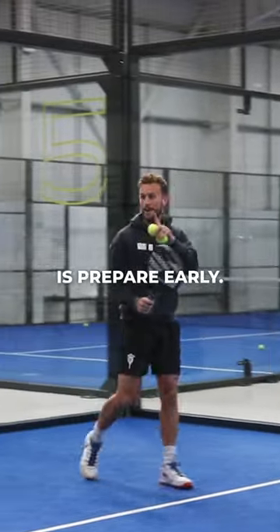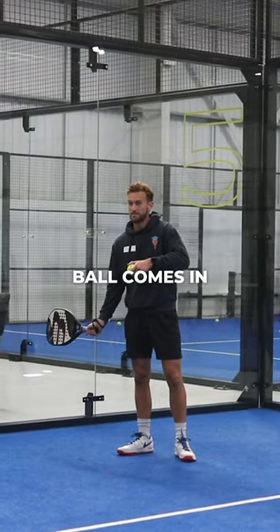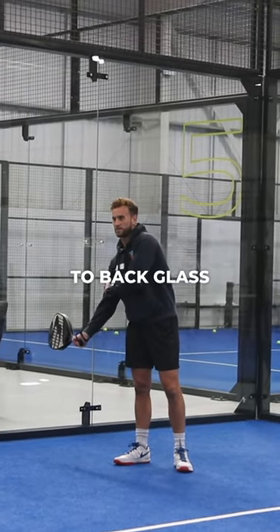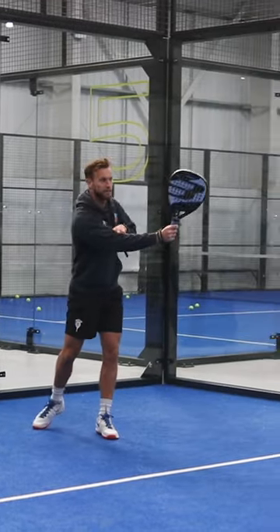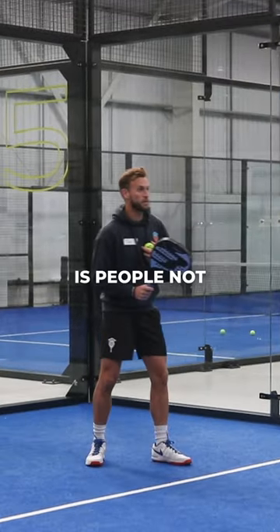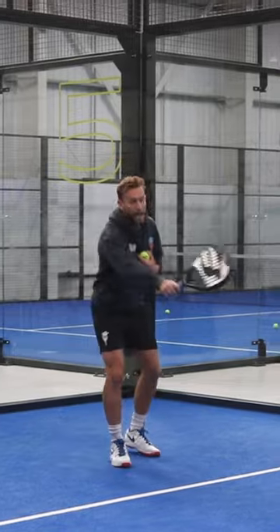The first thing we need to do is prepare early. The second the ball comes in, my racket has to be pointing to the back glass, straight away. My racket is back and then it gives me time. What we see is people not preparing and then hitting.